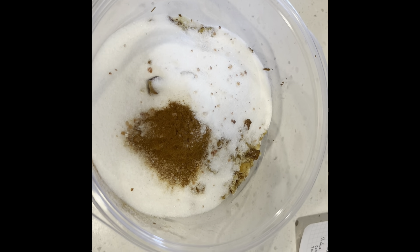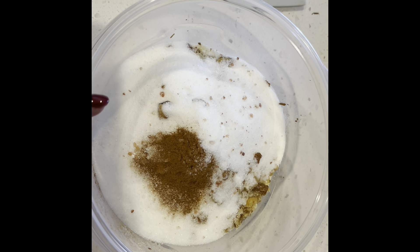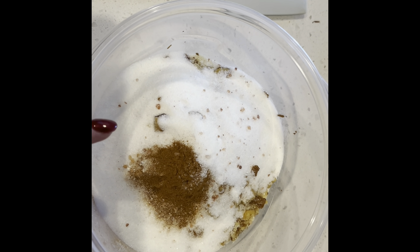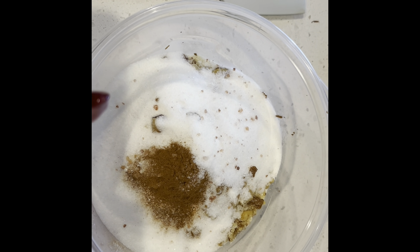It's time to make keto breakfast cookies. In the dry bowl, I have got almonds, shredded coconut, almond flour, coconut flour, walnut pieces — you can use pecan pieces — baking powder, cinnamon, and sweetener.